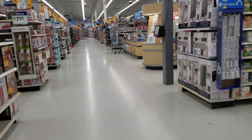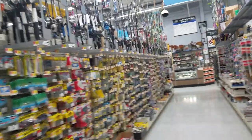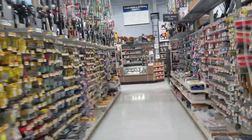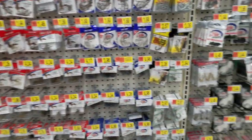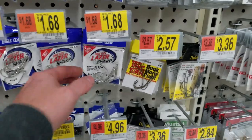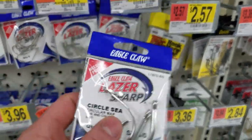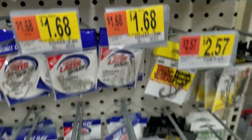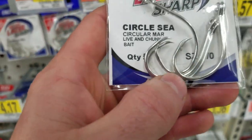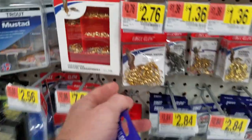Here we go guys, we're getting back to the fishing section — voila, there it is! Let's get started right away with some simple stuff. Right here, I used to use these hooks all the time when I started out. These are very good starter hooks, especially if you want to get into circle hooks, and they are pretty cheap — $1.68. We're going to go with size six; bigger is better, trust me on this.